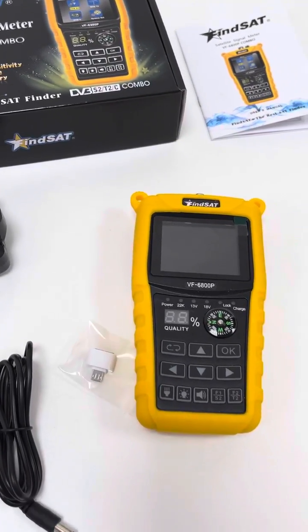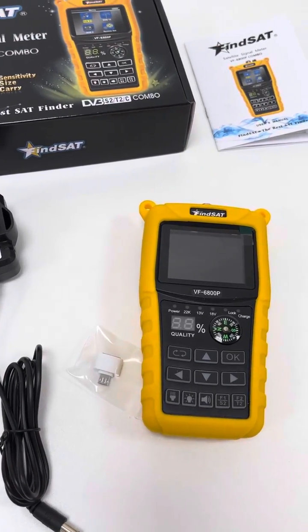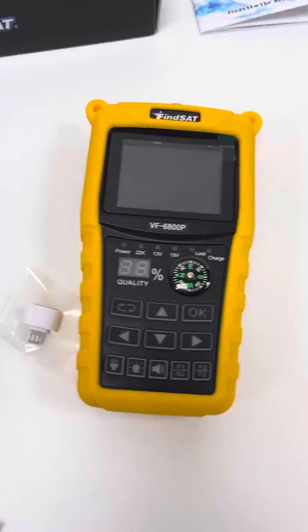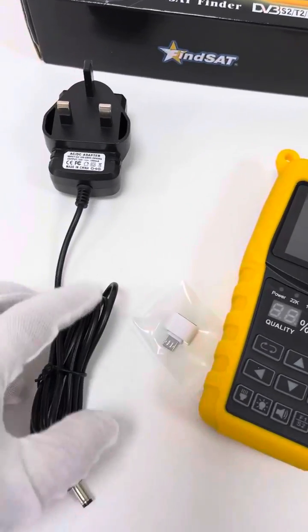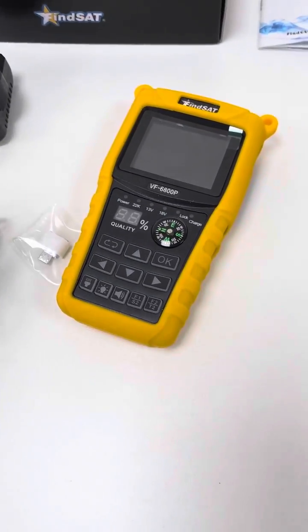For example, for American users, the US plug will be offered. The same will be applied to EU and UK. 12V 1A is a very normal standard, and it is convenient to find a replacement when needed.